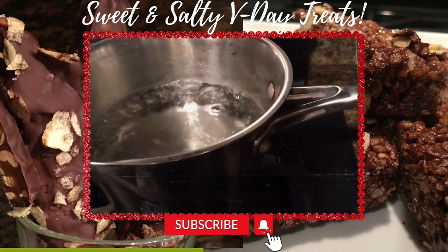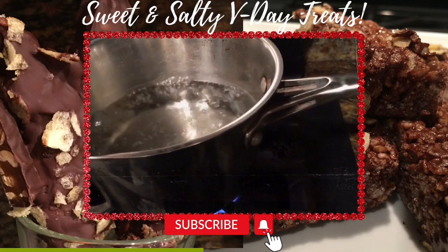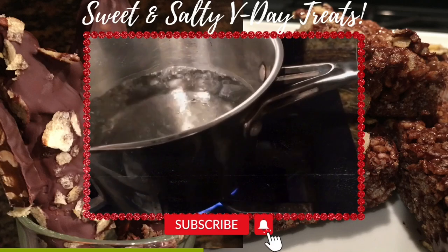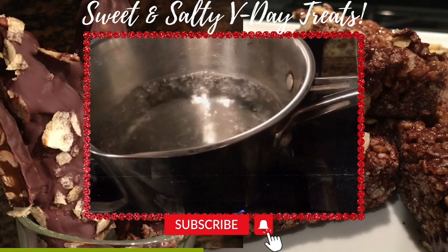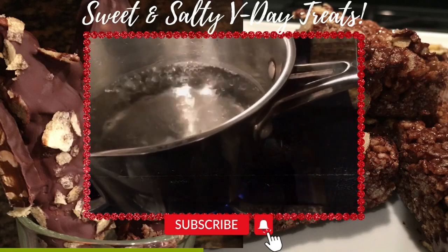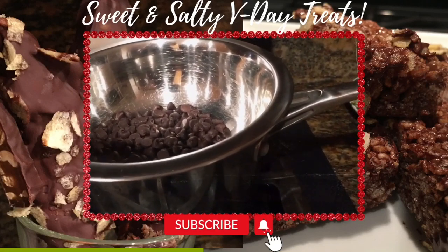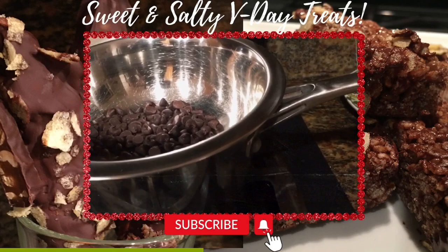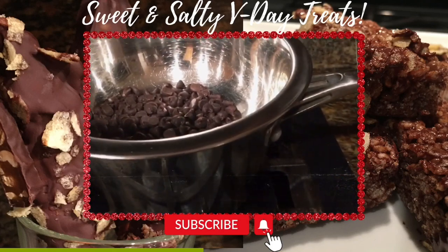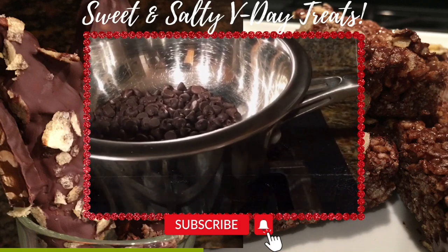Okay Adorners, as you can see our water is boiling. I'm going to turn it down and place my chocolate chips on top. This is how we melt our chocolate if you don't have a microwave. Of course, if you have a microwave, you would melt your chocolate in a microwavable bowl at 30-second increments. I've gone ahead and added my chocolate chips to the top and turned it down, and we're going to let this melt while we prepare the rest of our treats.